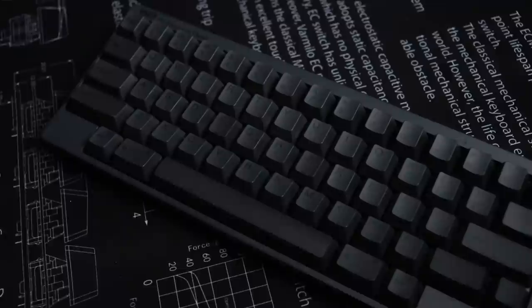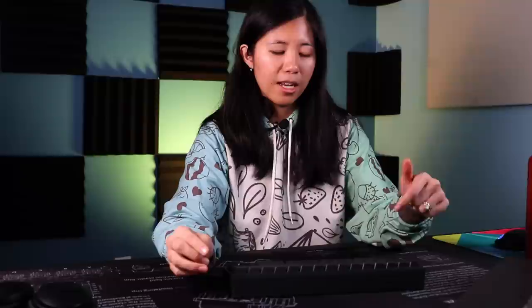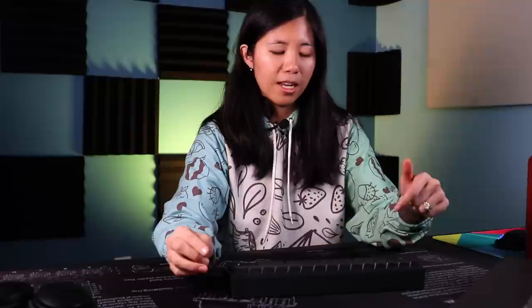The keycaps themselves sit very tight on the board. To remove them you need to apply a fair amount of force to yank them off, and when you put them back they snap loudly back in. Make sure you hear that snap before moving on to the next keycap.